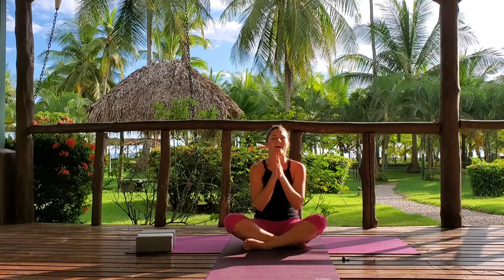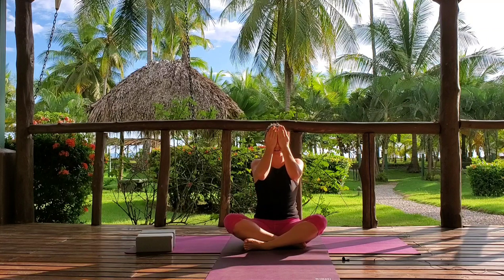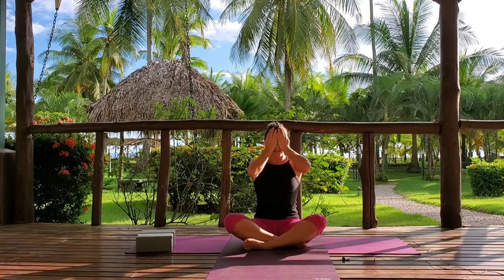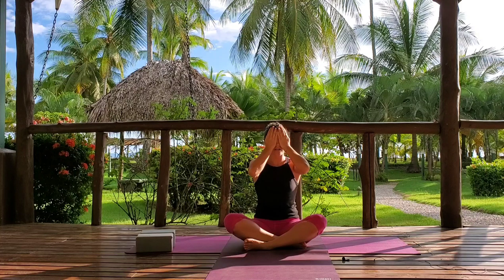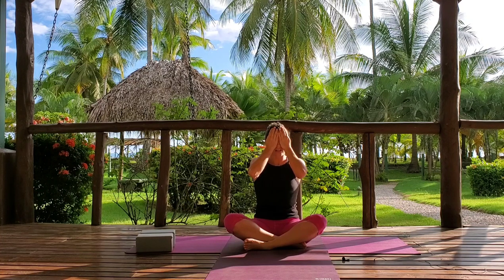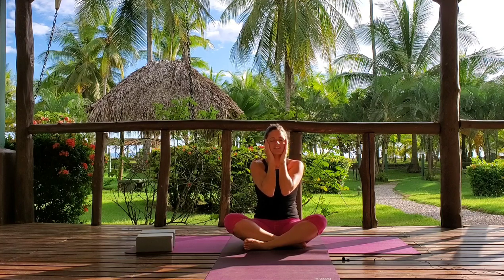Exhale all the breath out. Gently rub the hands together, creating some heat in your palms, then place the hands over your eyes, feeling that warmth. Inhale, deep breath in, and as you exhale, sigh through your mouth, letting go of any tension, stress, or worries in the mind. One more time — big breath in, and exhaling to release that. Feel free to rub your eyes, forehead, temples, jaw, neck, shoulders, or anywhere else that feels good for you.